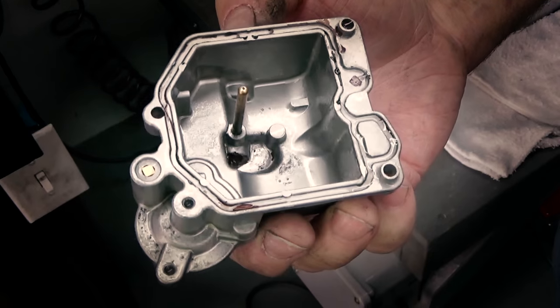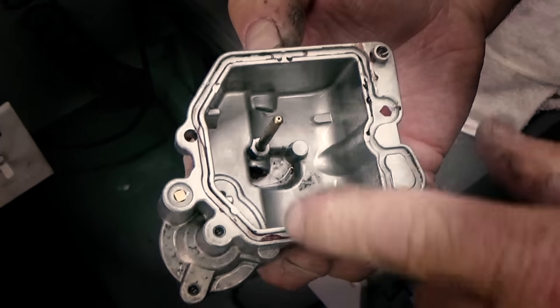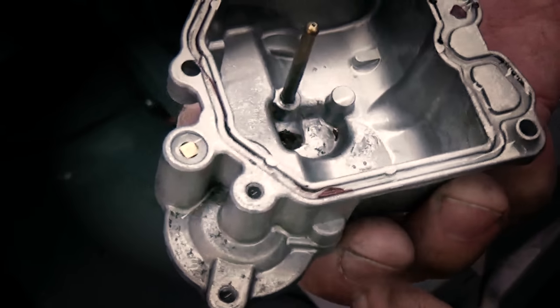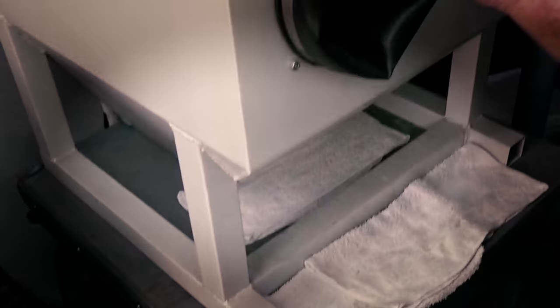You guys saw that — probably took me what, 10 seconds. It did leave some of the adhesive and stuff. What I'm going to do is probably just pop it back in and hit it for another five seconds. Should get every bit of that off there.